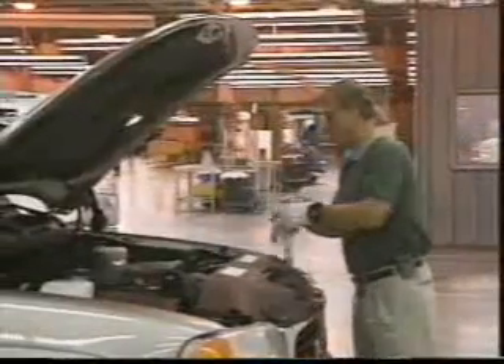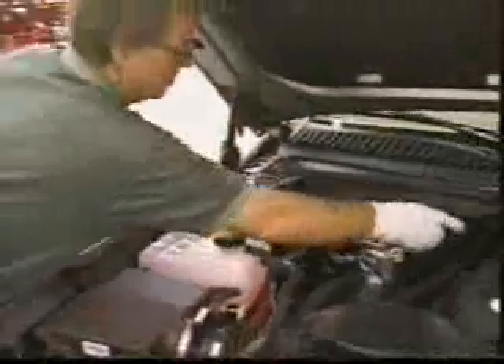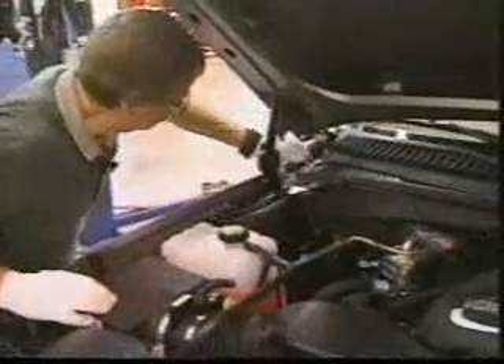Inspection begins with the engine compartment, where all fluid levels, hoses, connections, and fittings are checked. At the same time, inspectors look for any stress on wires or hoses, plus they look for fluid leaks.